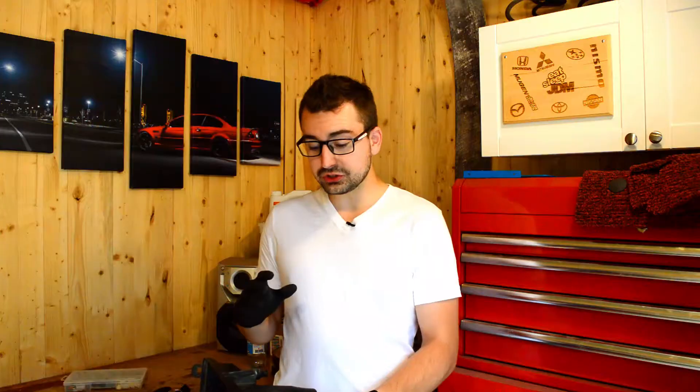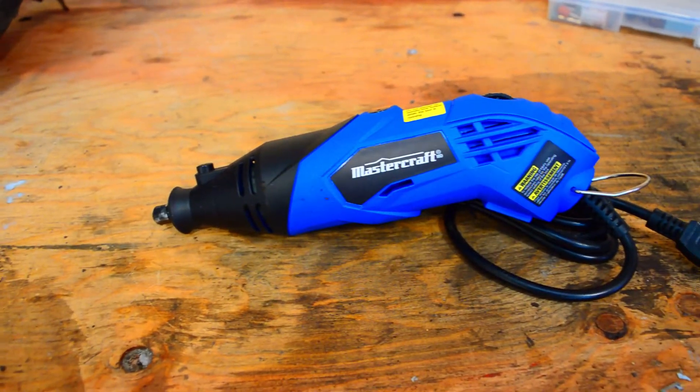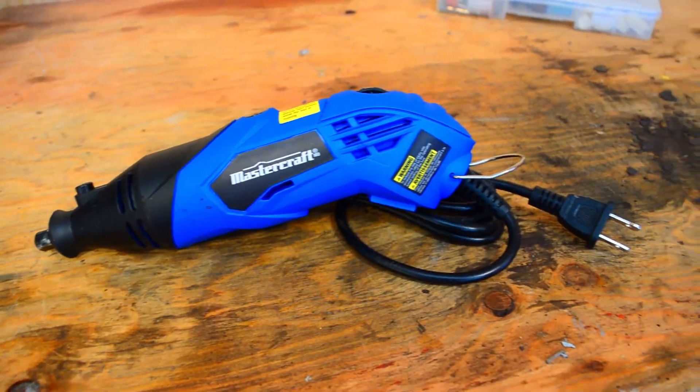All right, so with the intake box out of the car, all I'm going to do now is just cut off the whole bottom section of the intake using a Dremel. This is going to make it a lot easier to cut off the bottom end. But you can probably get by using a drill, drilling a hole and then using a handsaw.